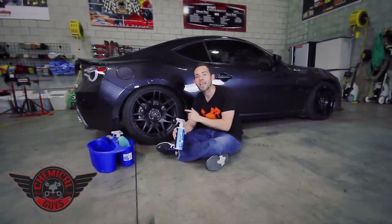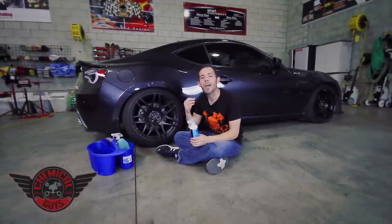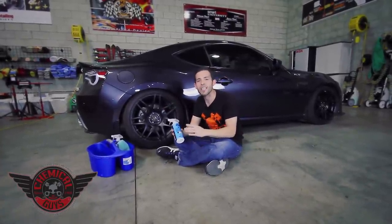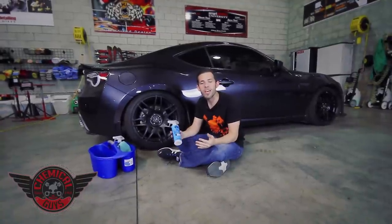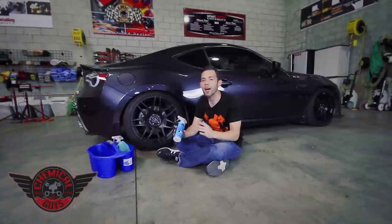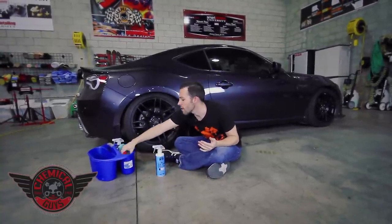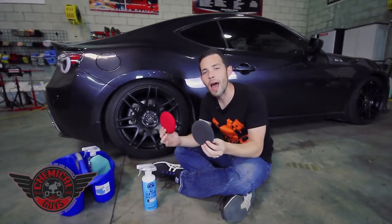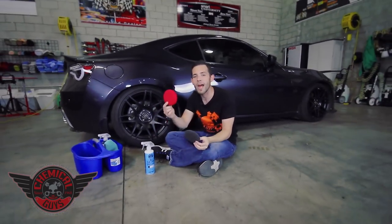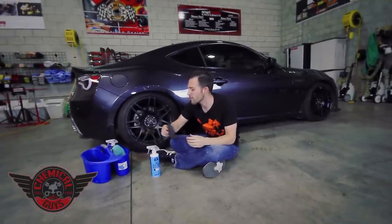We're going to use it on these tires of the Scion FR-S, because they're looking a little dry and we want to make them look rich and wet again. Now, the Silk Shine doesn't give a real wet finish — it gives a more natural sheen, which a lot of people like. It keeps the tire looking great, but not too overzealous. So I'm going to go ahead and apply that today using our Chemical Guys UFO applicator pads. We have two colors, a red and a black. I'm going to use the black one today, because that's my favorite to use for tires.